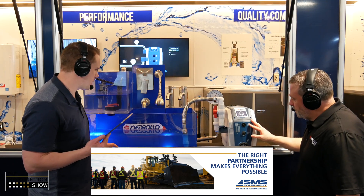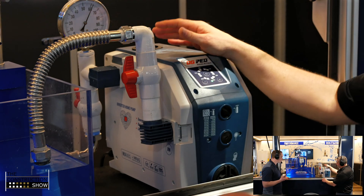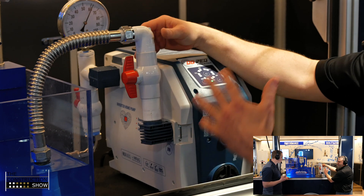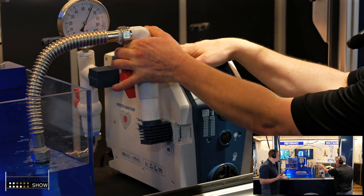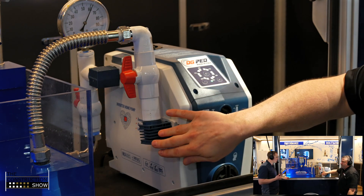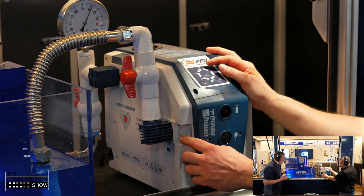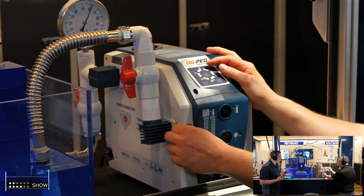The DG-PED comes with fittings that are very easy to install. They can rotate 360 degrees to accommodate different plumbing installations. As you can see, this is under pressure so it's a little bit more difficult to move, but you can install these without having to use any tools.